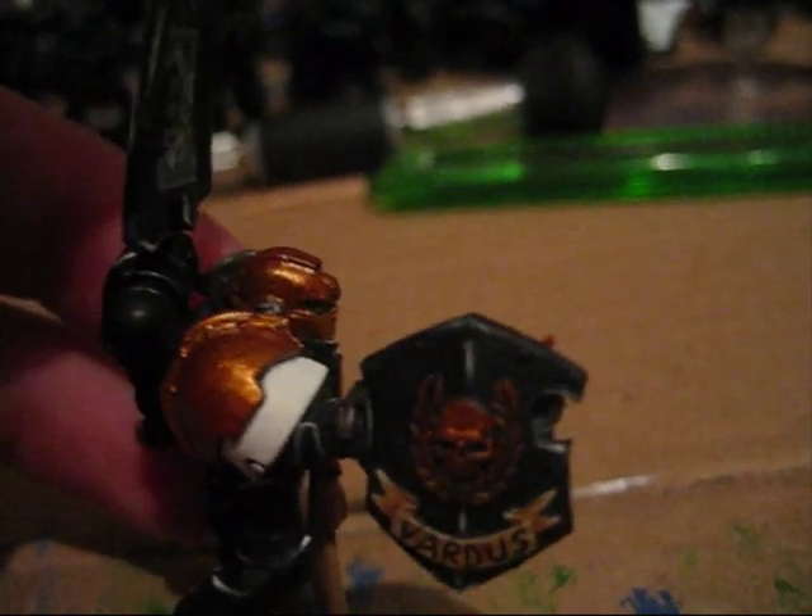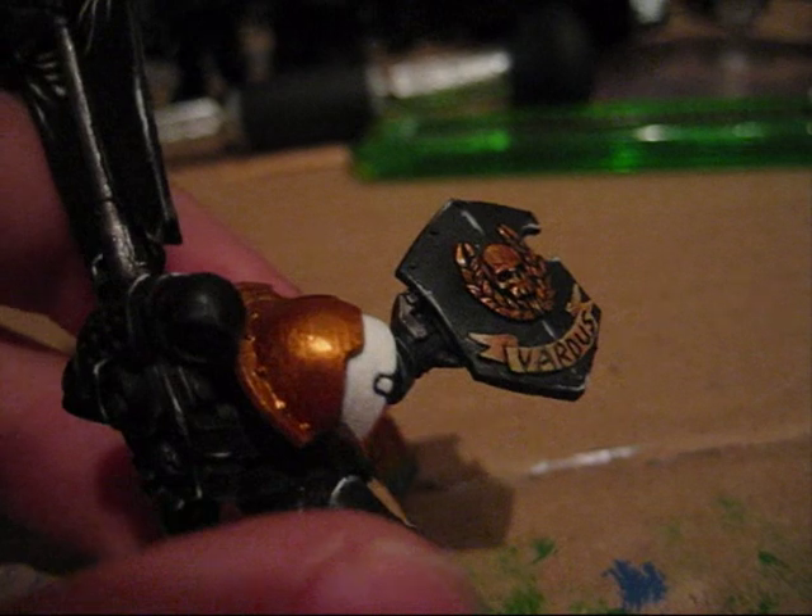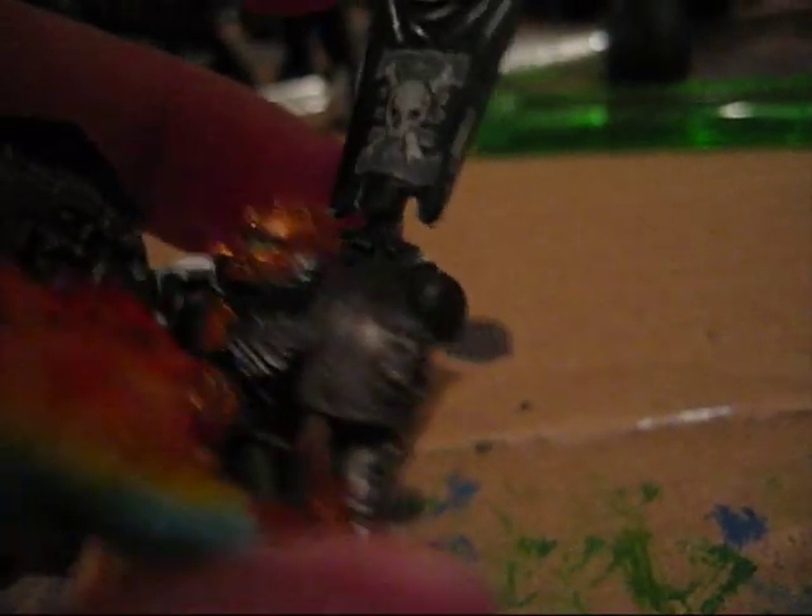I think the highlights turned out really good, as you can see. I really like the shield. I've hand painted this symbol on the flag and I think it turned out nice. I tried to make it look like the Death Watch symbol he's got on the shoulder pad.